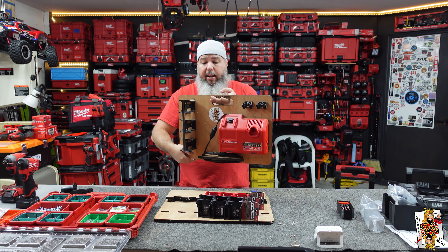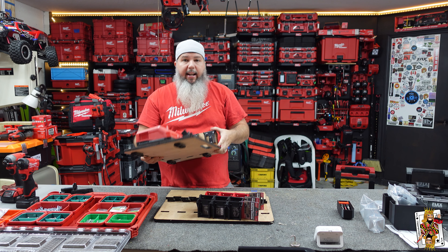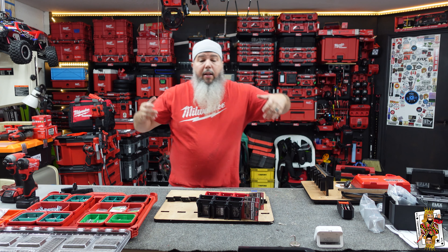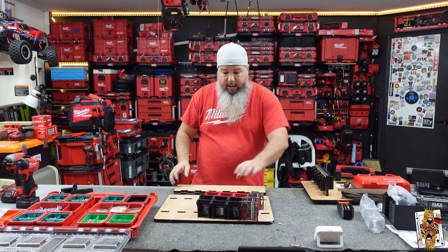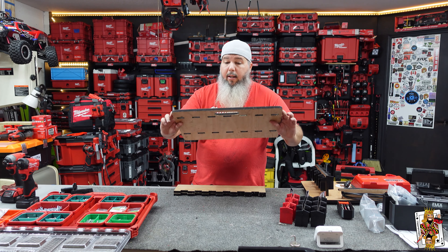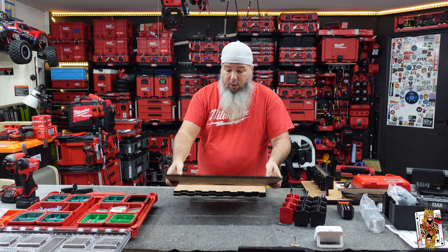Well, they actually have that, and this has packout feet from Stealthmount — Stealthmount brackets, Stealthmount inserts. Stealthmount actually designed this. They were bringing them in, but they got really expensive to bring in around the United States, so I got the files from them. This is one of the ones they first sent me. Stealthmounts, as you can see — pretty cool. This is one of the first ones that they did.